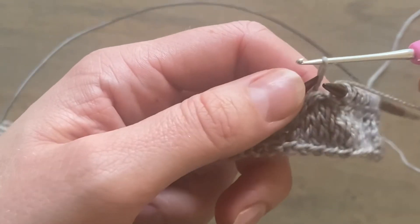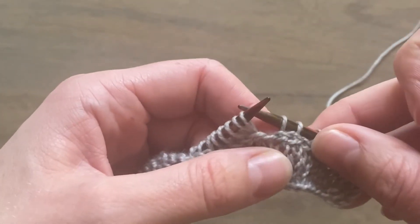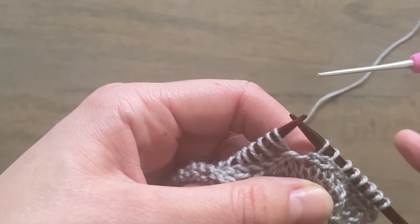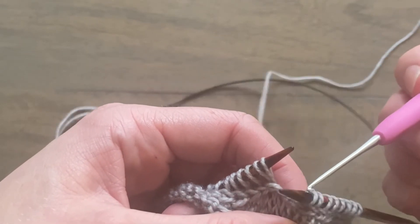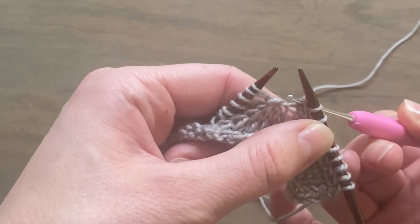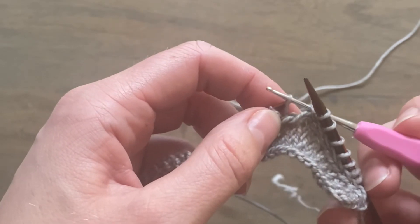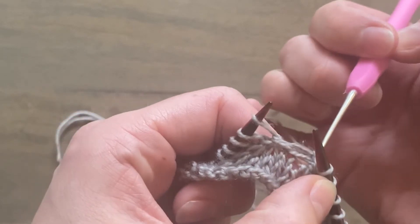Pop it on the left needle for a minute just to keep it secure. You then locate the last lateral braid stitch of the round, which is this one here. Bring your crochet hook from the back to the front through the centre of that stitch. Then take the stitch that you just popped onto the left needle temporarily and pull that through the middle of that stitch.